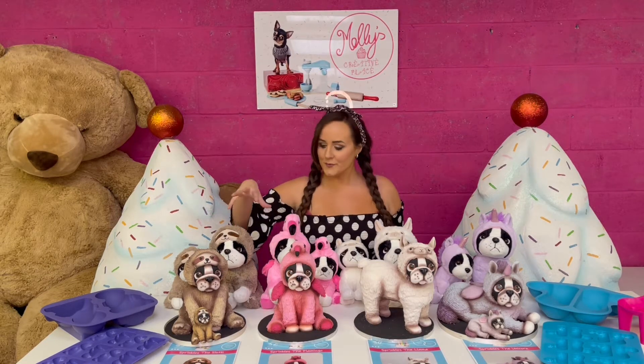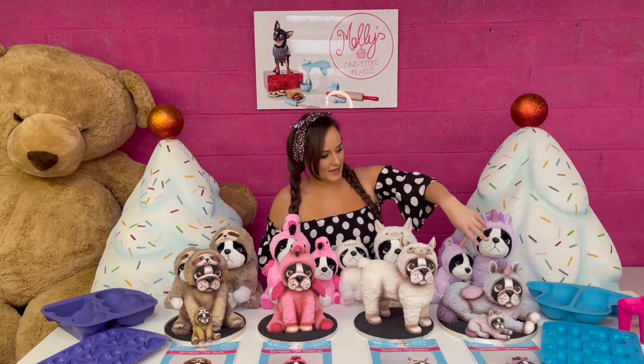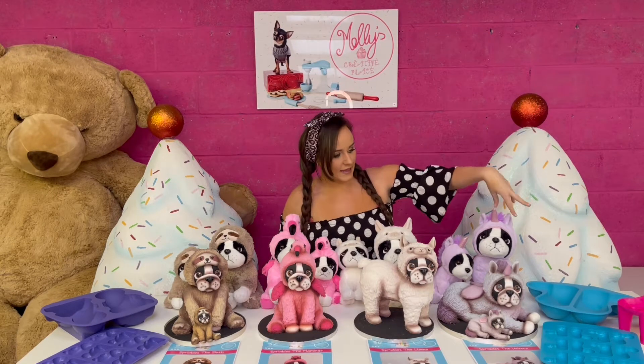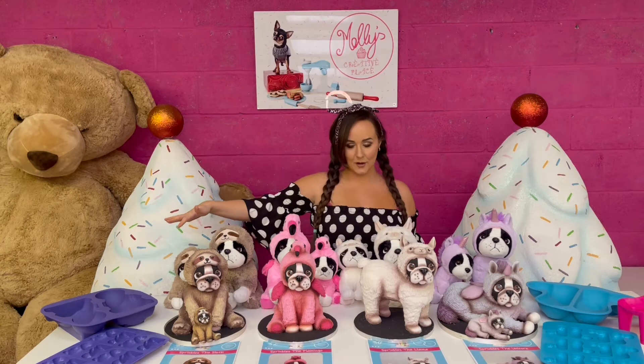Sprinkles is a French Bulldog and he comes in four different costumes. He is a unicorn and a llama, which use the laying style mould, and then he is a flamingo or a sloth, which use the standing style mould.